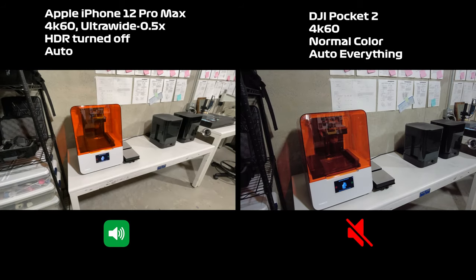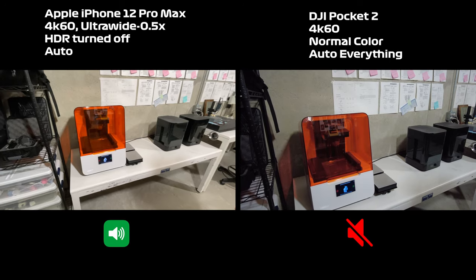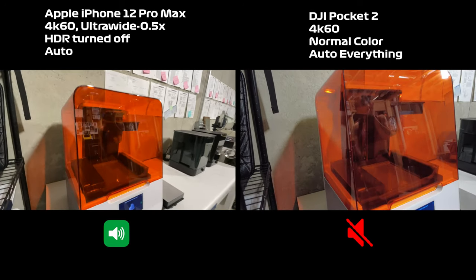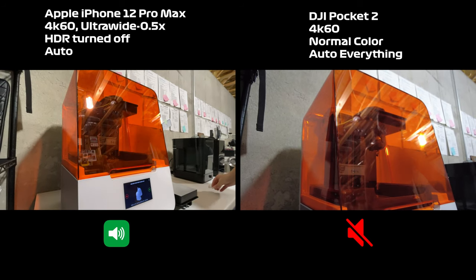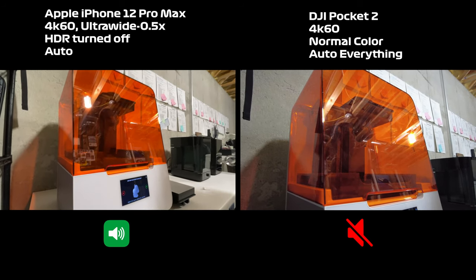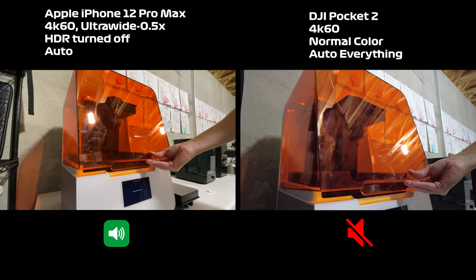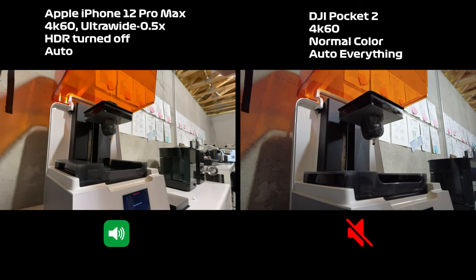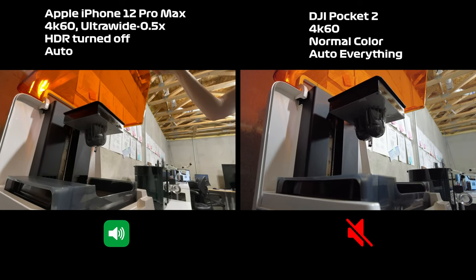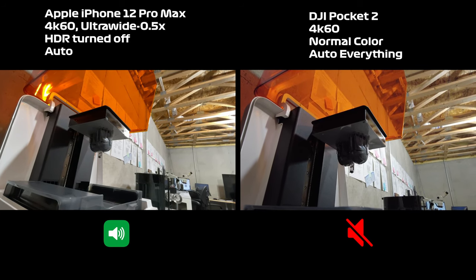It looks like our helmets have finished printing. Riva, could you open up the orange cover? Look at these little guys. They're looking pretty cool. Alright, we'll take them out now.